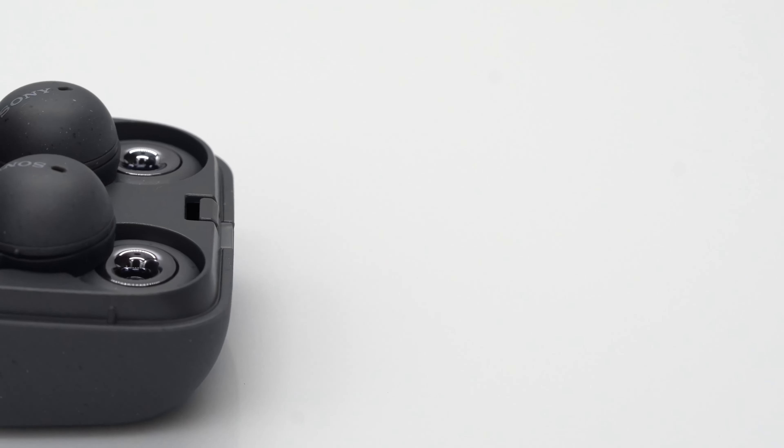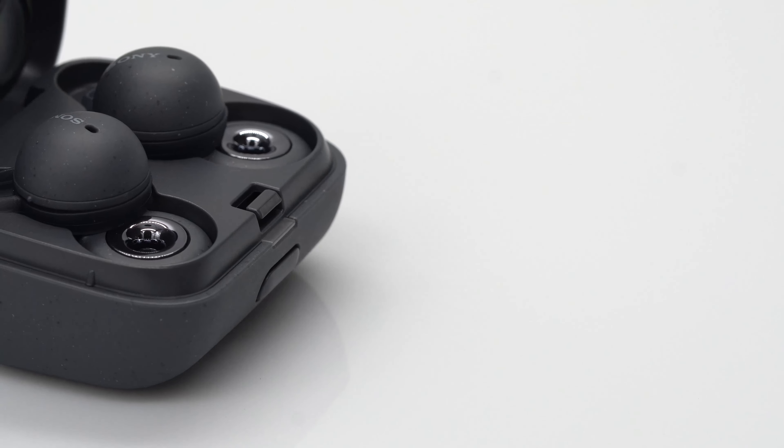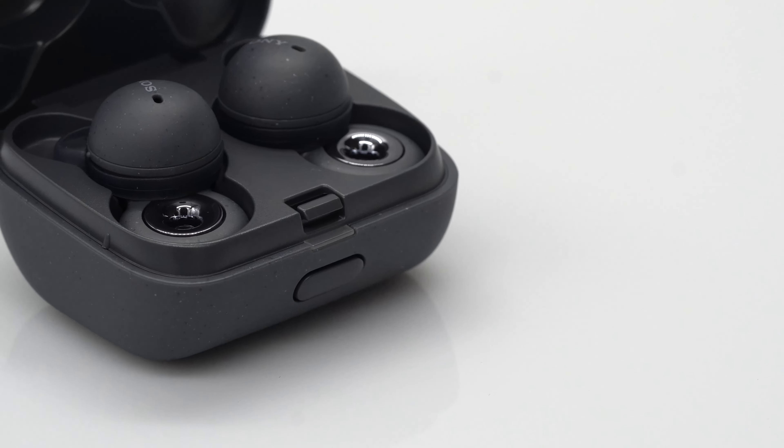You would think with this open-ring design that your audio would spill out and people would be able to hear what you're listening to. But surprisingly, that is not the case, even at the loudest volume. Right now these are playing at the highest volume about a foot away from a microphone, and you don't really hear anything.